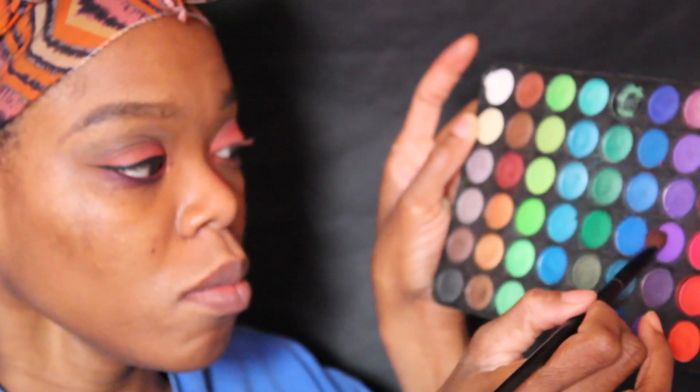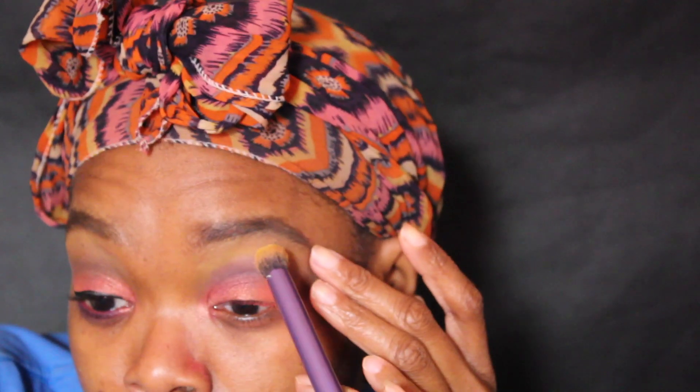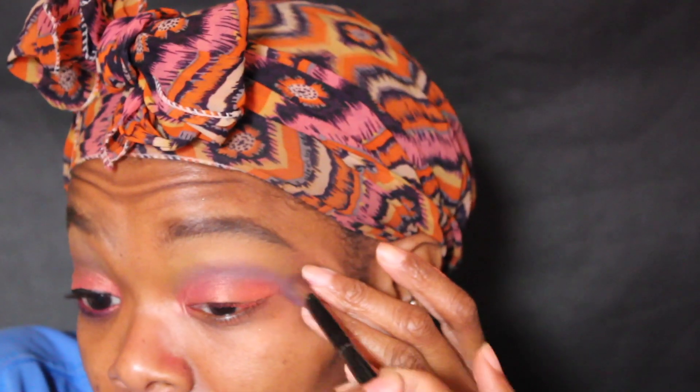Now for the purple onto the crease, we're just going to blend that and add a little bit more purple using the Real Technique brush, blending on top where we had that yellow. We're just going to go back and forth until it's well blended.